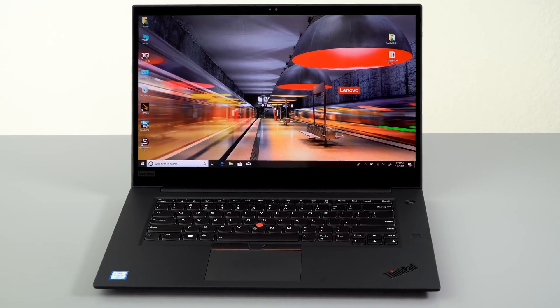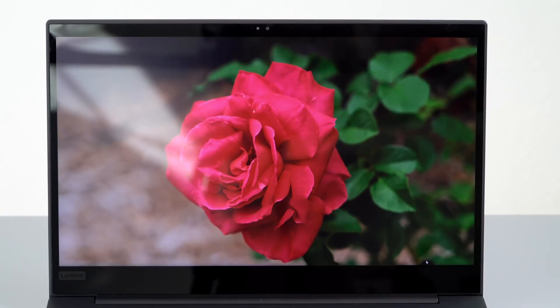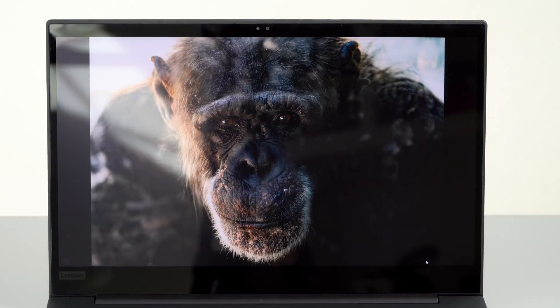Something has to give, and it's not the displays. You have your choice of a very competent 1080p display or the 4K UHD display, which has very wide color gamut — 100% of Adobe RGB, which is a lot harder to cover than the usual sRGB, and it covers 100% of sRGB as well. It's a superb display — we'll talk more about it later.